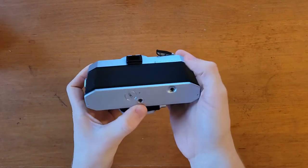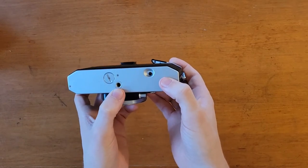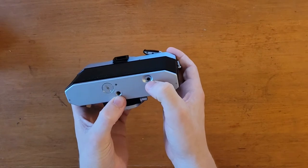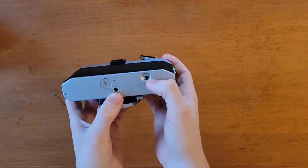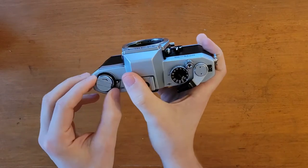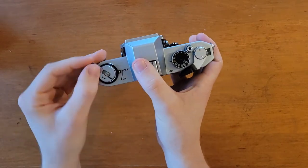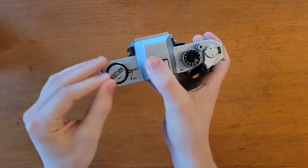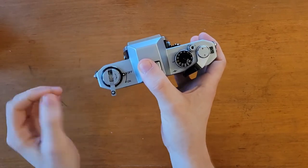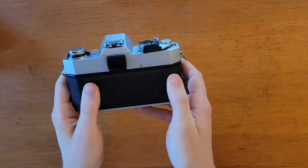You also have the tripod mount here. This is the film release button — once you go through your whole roll of film, you press that, pull up this little lever, and then wind your film until you feel no resistance. Do a couple more winds after that to make sure it's fully in the canister, and then pop open the back like I showed you before.